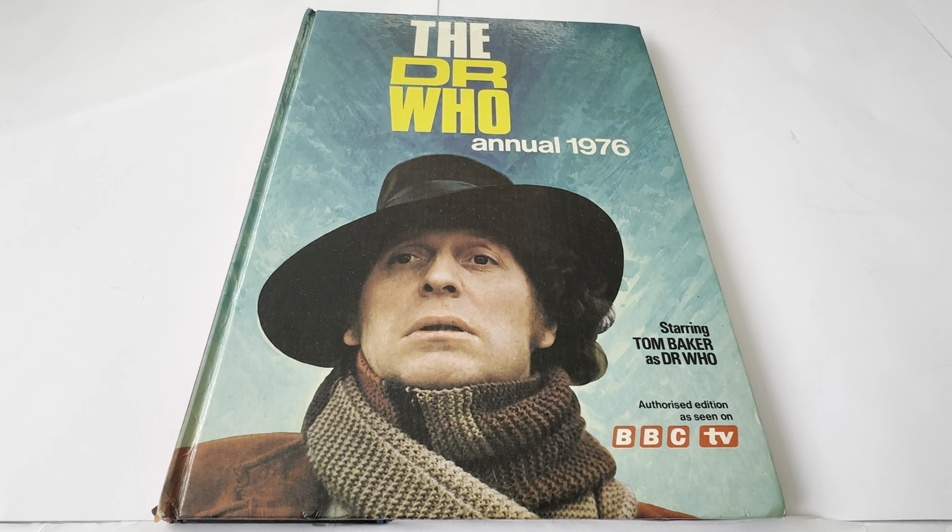While you were waiting, you did have other things to be getting on with — you had the annuals, with stories, activities and fun facts. There were also other things like colouring books, activity books, and puzzle books that were all released at the time. And in the 70s in particular there were all the Denys Fisher Doctor Who figures and TARDIS play sets. Of course, you can go back even further to the 60s where they released a whole range of Daleks. Daleks were very, very popular and they actually made Doctor Who back in the early 60s — they were mostly responsible for the success of Doctor Who.